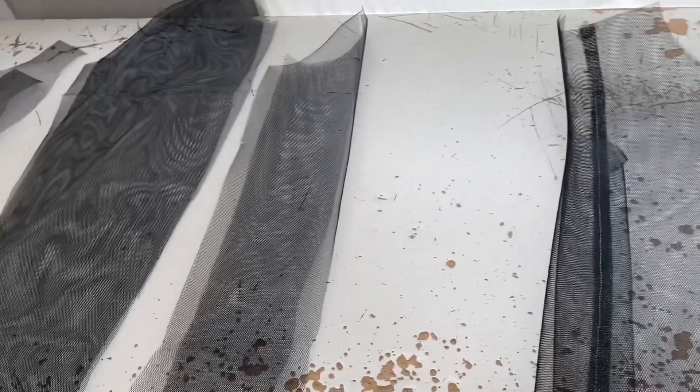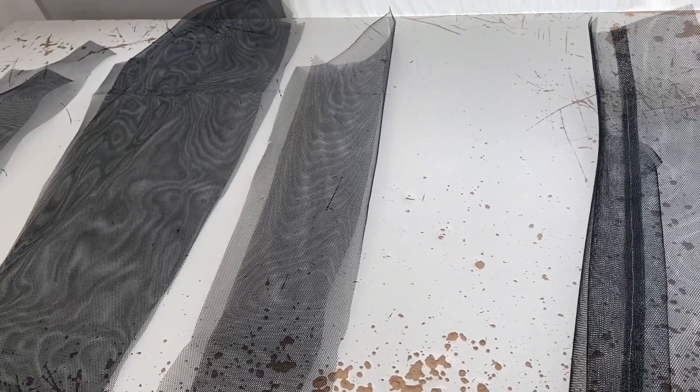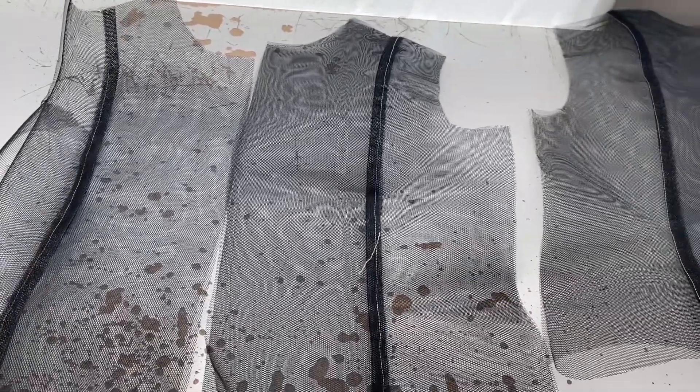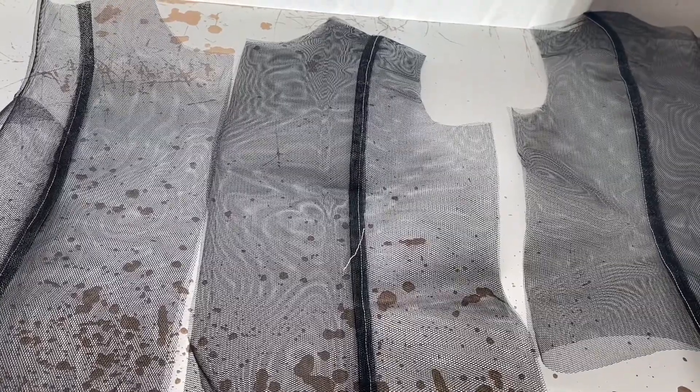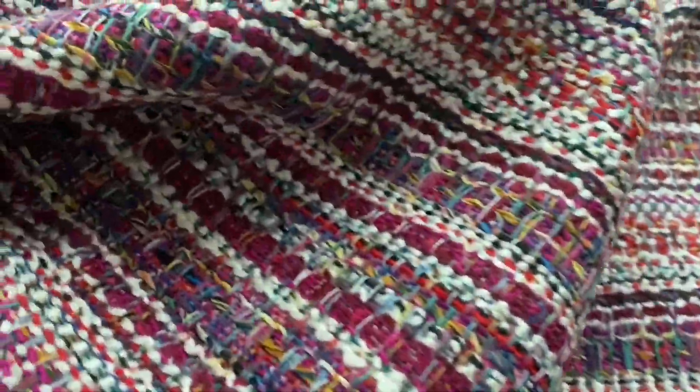This fabric is called net or netting depending where you live. It's the stuff they make the bottom of tutus out of — not the floaty tulle they make wedding veils out of. Cut it with dull scissors, not sharp ones, otherwise the edge will be really sharp and you'll cut yourself.